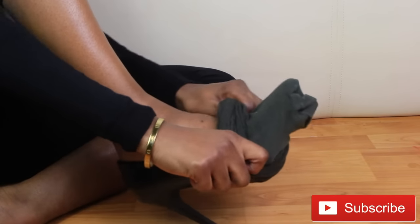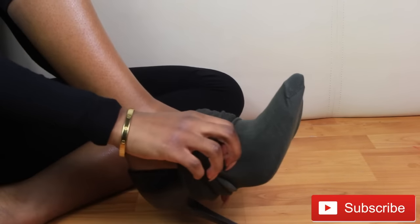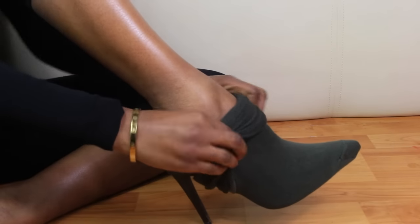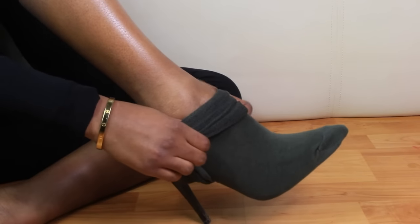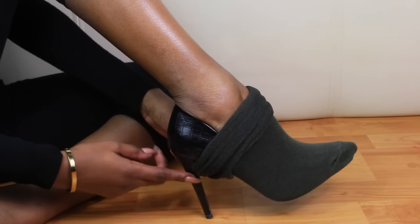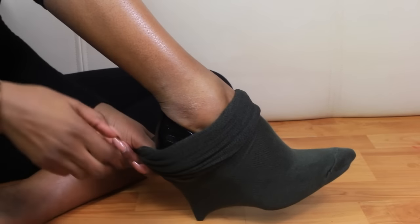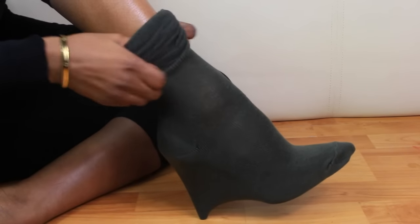Firstly, what you want to do is take the knee high socks and pull them over the high heel shoes. Now you want to pull the socks over the entire heel and pull the socks up to your preference.